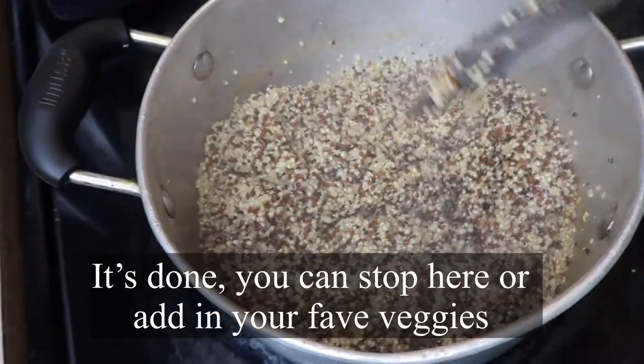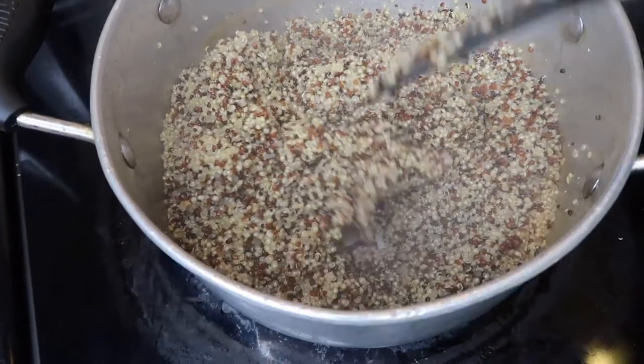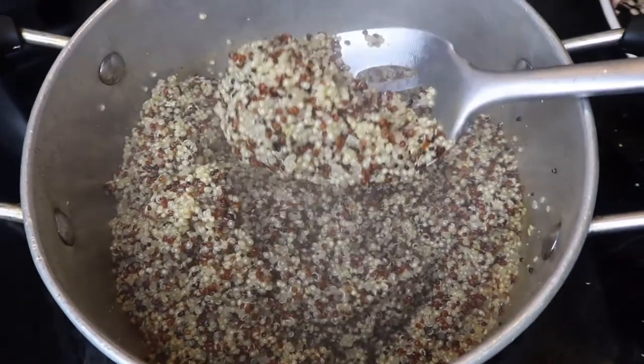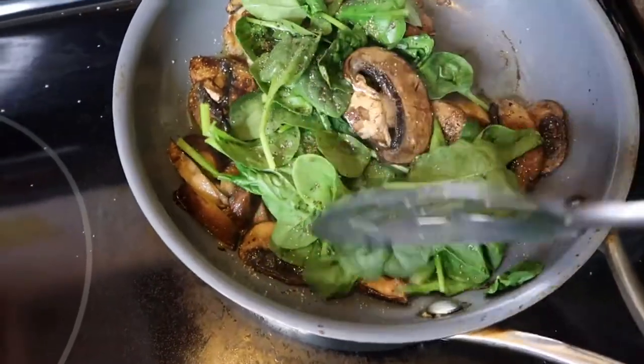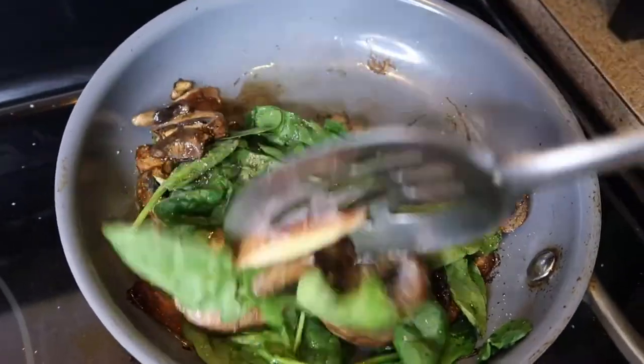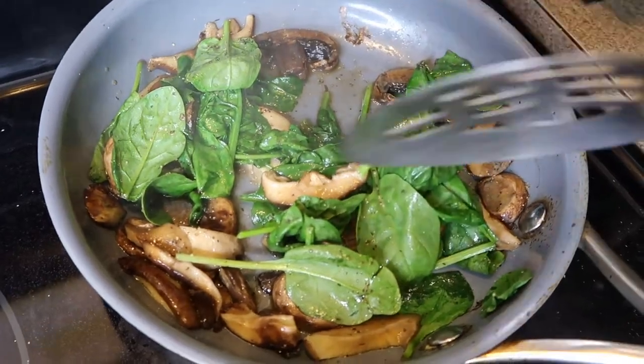Make sure you're checking up on that quinoa — don't let it burn. It's basically done for the most part; the water's dried and I tasted it and it was ready. So you can see here I'm going back and forth, stirring my quinoa and stirring the mushroom and spinach. That's what you want to do so nothing burns.